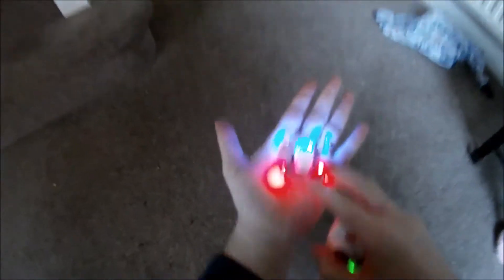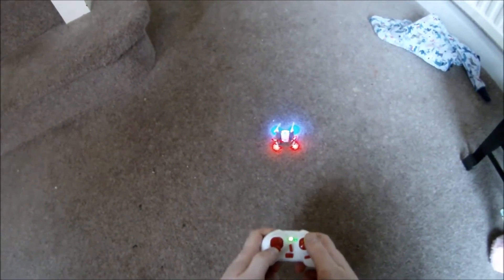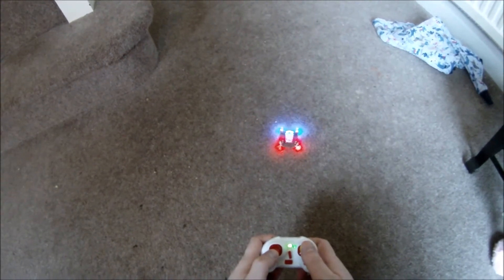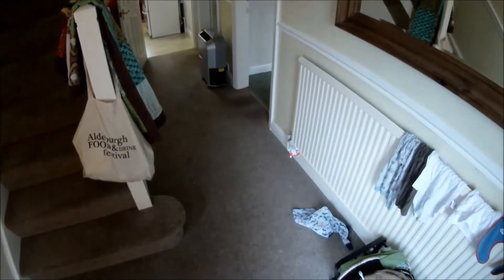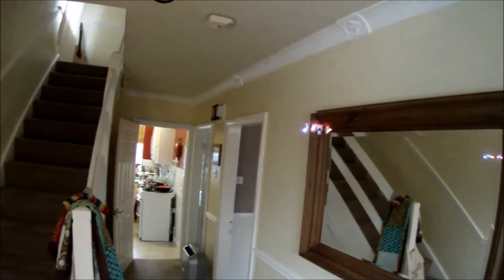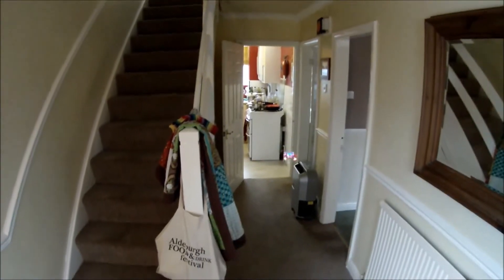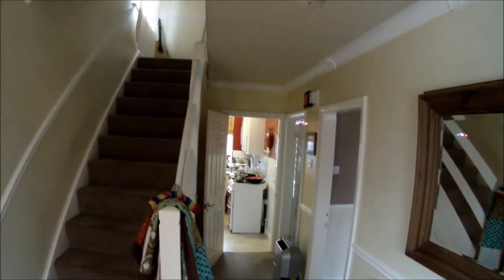We've got the heads-up cam, so hopefully you can see exactly what's happening. We're just going to get it going gently. There we go — lovely stuff, and we're away. Just like any quadcopter, it takes a bit of practice to get the thing going. There we go, floating around nicely. At the moment we've got it on beginner level, so it's pretty easy to control.